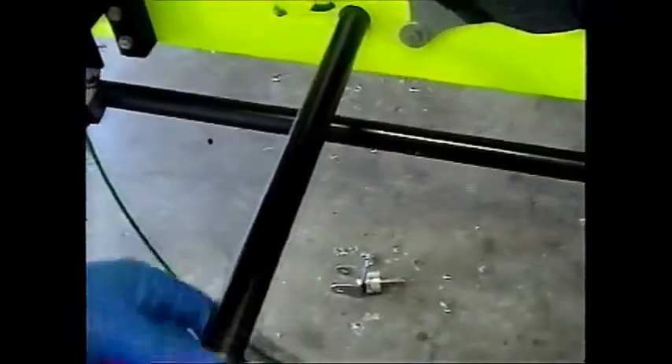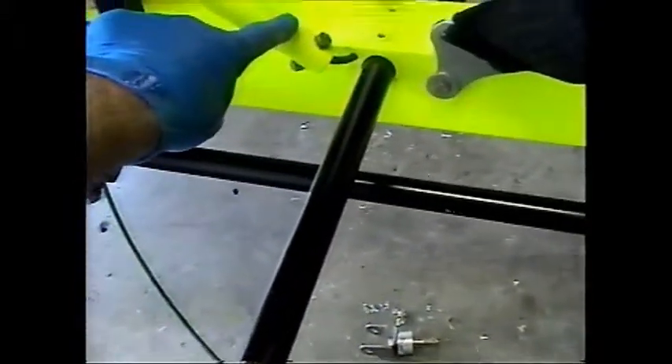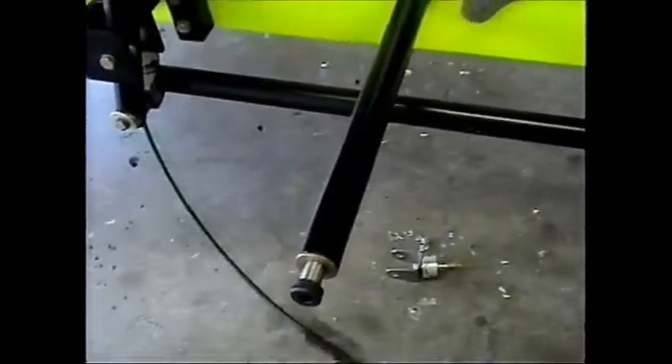Jack has shoved the other bar in — this is their turn bar, so it just kind of rocks in here. Then he'll bolt it down, and of course this bracket has to go back into that. Then we'll start bolting the whole thing together.